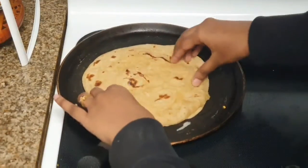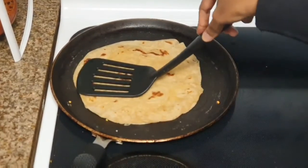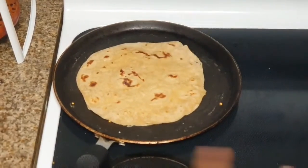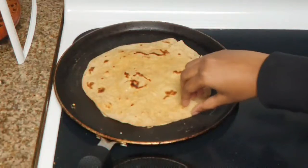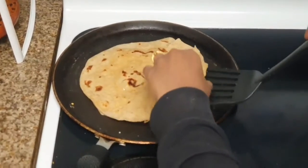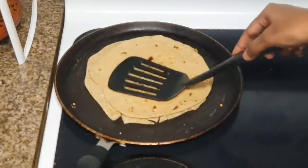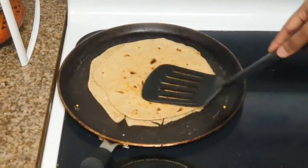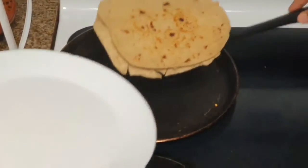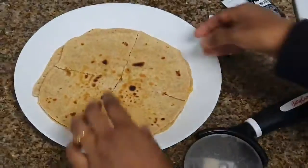Place the other roti on top of it and give it a few seconds so that the cheese acts as a glue and the rotis stick together. After a few seconds, just flip it over and wait a few more seconds — and that's it, our quesadilla is ready!